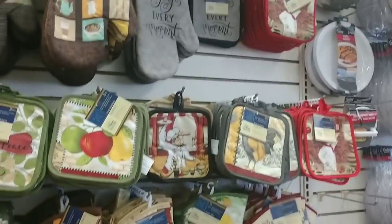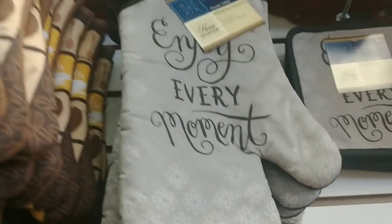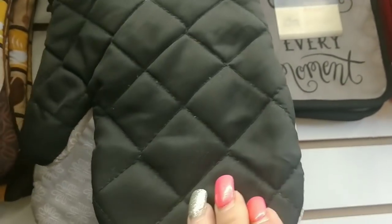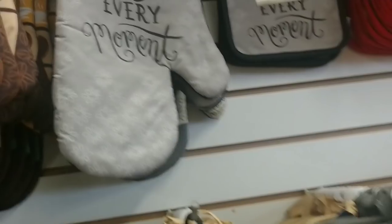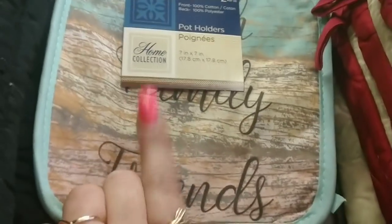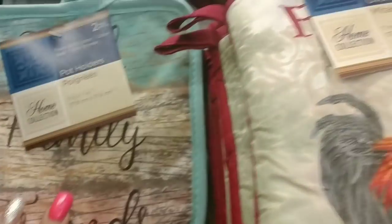Let's see what else is new and interesting. Look, these are new — look how cute: 'Enjoy Every Moment.' Look at this gray and black — how pretty! This one is like imitating that wall — 'Faith, Family and Friends.'